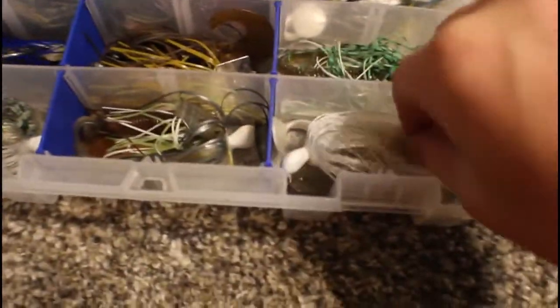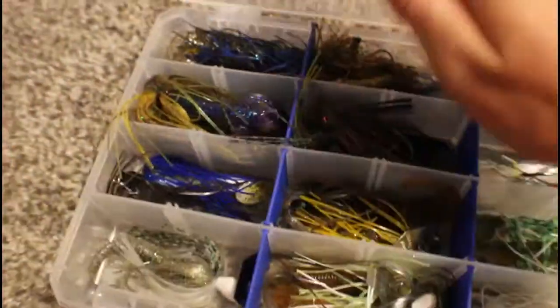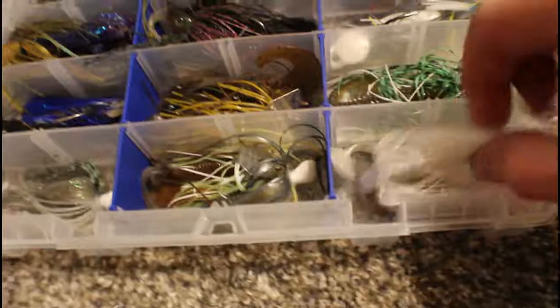In here we have the fun stuff — stuff that I don't want to rust because it's all super expensive in my mind. We have chatterbaits and jigs: jigs are up here, chatterbaits are down here.